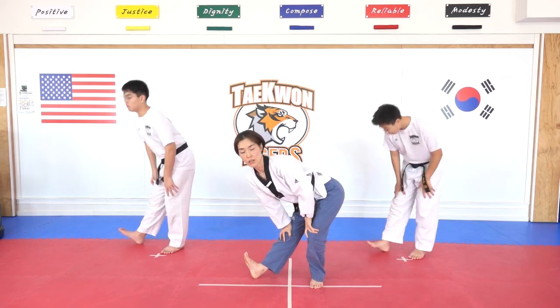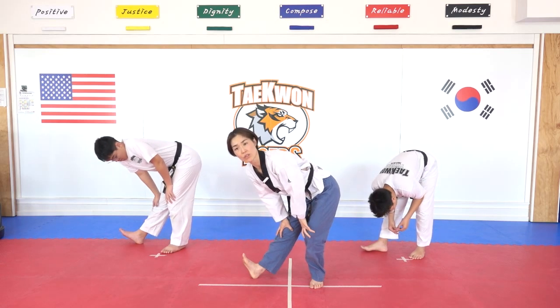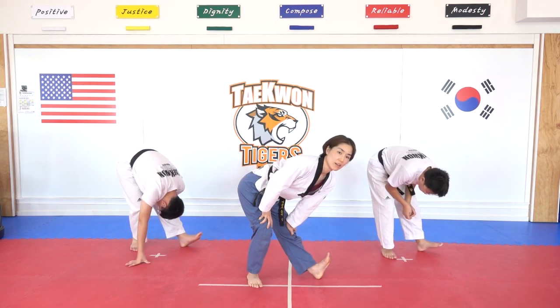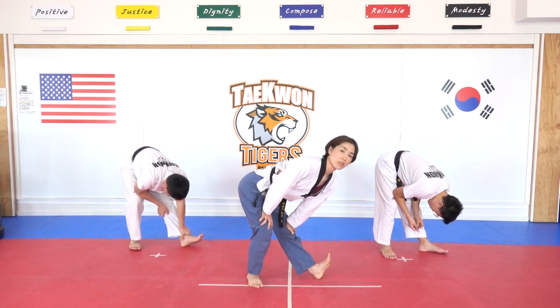Short stretch — hana, dul, set. Grab your knees if you need. Net, dasut, yeosut, ilgop — other side. Hana, dul, set, net, dasut.